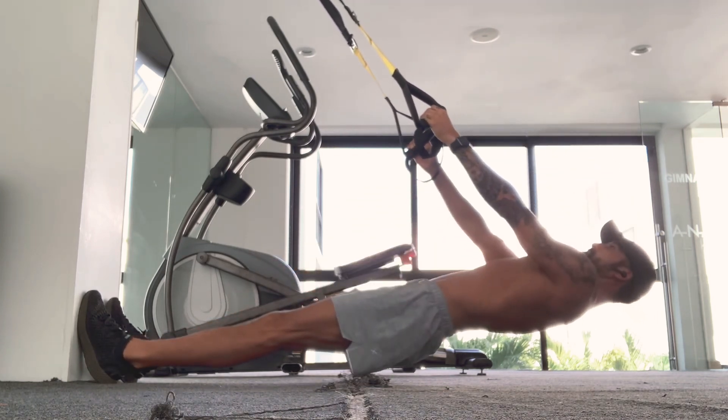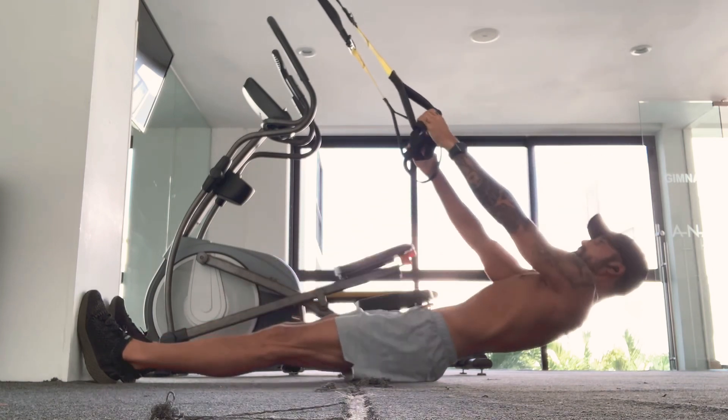Keep that chest up nice and high and, as always, stay controlled throughout the whole movement.